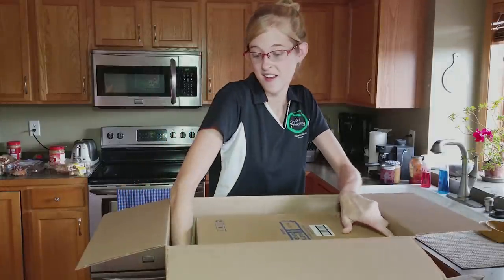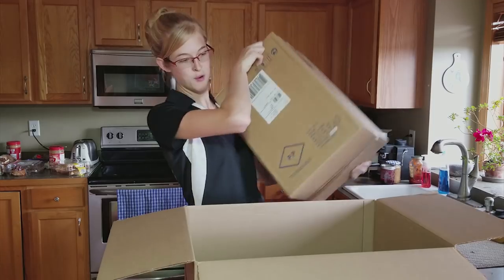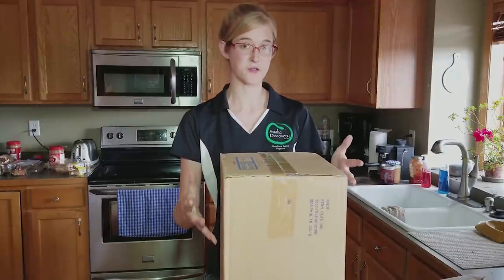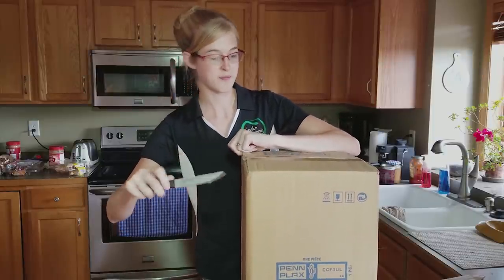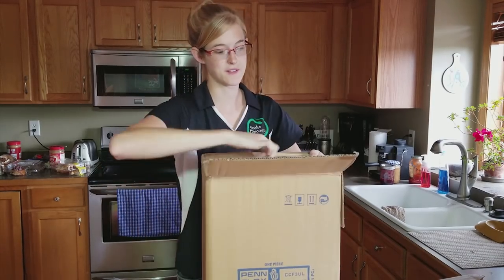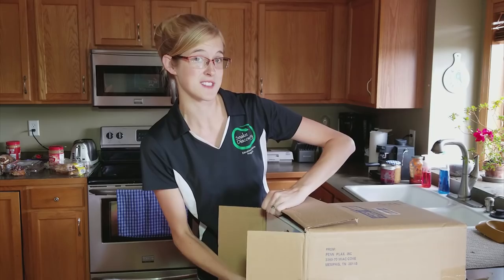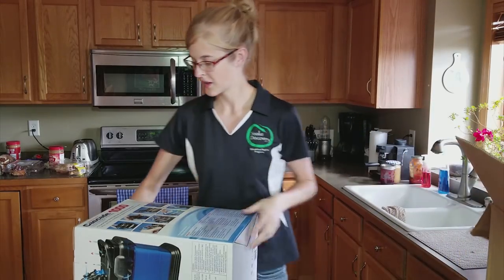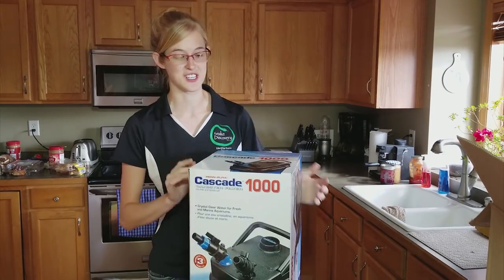We're going to take this out. We've had really good luck for the most part with the Cascade brand canister filters. We've had a couple with some weird issues in the past, but overall this is the best filter for the price in my opinion. It's very affordable compared to other fancy brand name canister filters and it works pretty well too. The box fits the canister filter perfectly and Cascade comes in several different sizes — the Cascade 500, 700, and 1000. I believe they have a new one out too. We're using the biggest filter they supply because it's for an alligator and he needs a lot of filtration in his pool.